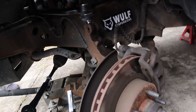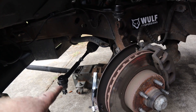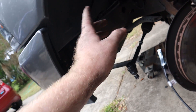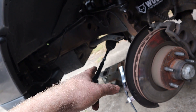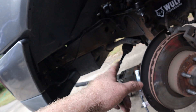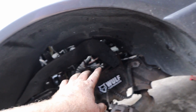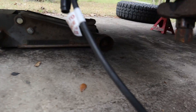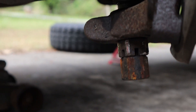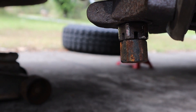We already got the upper control arm on and the inner and outer tie rods replaced. I had to use some channel locks to get the inner tie rod loosened. Don't do what I did — I was turning the wrong way for a solid five minutes and couldn't get it off. Once I went the right way it wasn't too bad. The only problem we've had is this nut right here — the top nut is stripped out, so I got another nut out of my bolt bin.